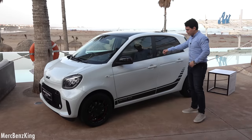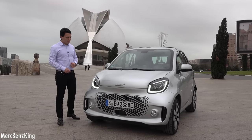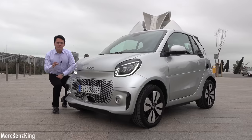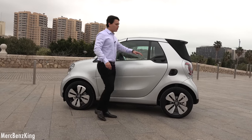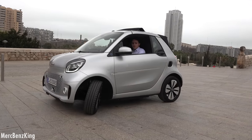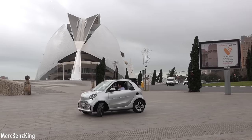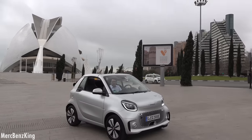Now we will take the Smart for a drive — not the coupe, but a very exclusive one: the convertible in the city. We will test the parking capabilities. Here we are with the Smart Fortwo Cabrio in Valencia at the City of Arts and Sciences. Smart is the first brand to fully transition to electric. Let's take it for a drive and see how agile it is — and of course, it's a cabrio!